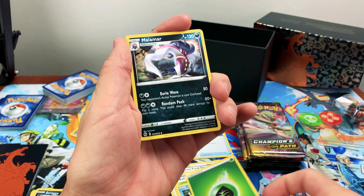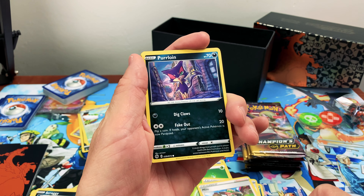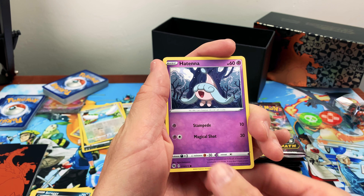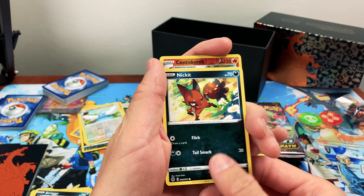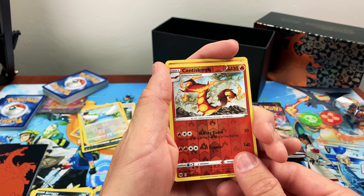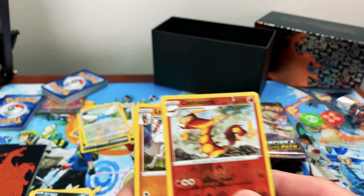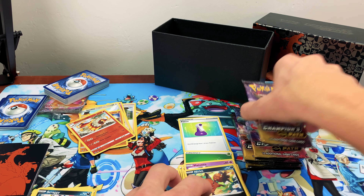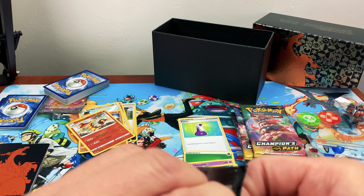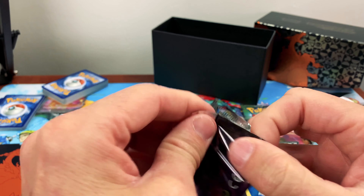Okay we got some energy, a Great Ball, and a Milo. Let me know what you think — are we having good luck or not? I'm going with not the best luck today. Just our reverse holo and normal holo. Still cool, still super cool right. It's fun just opening them up — what we get is a bonus.